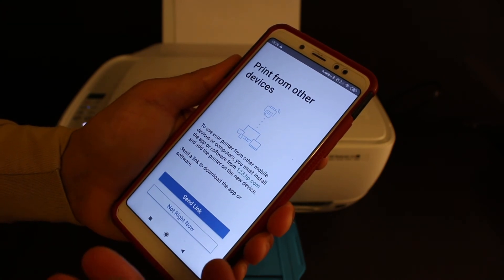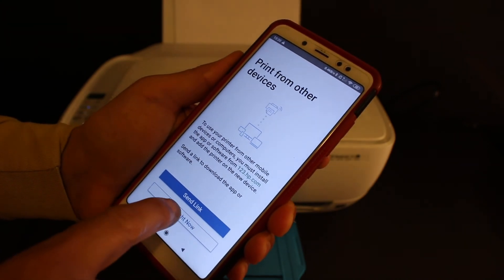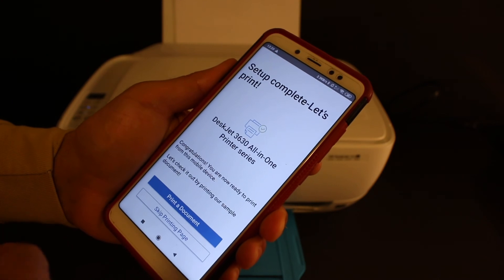Click on continue. The next step says 'Print from Other Devices' — you can send the link, otherwise click 'Not Right Now'.